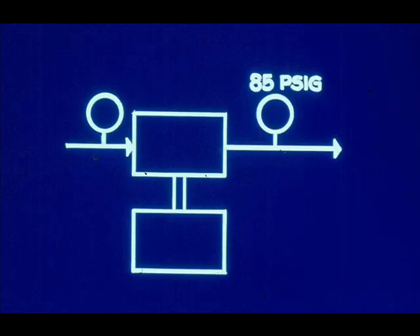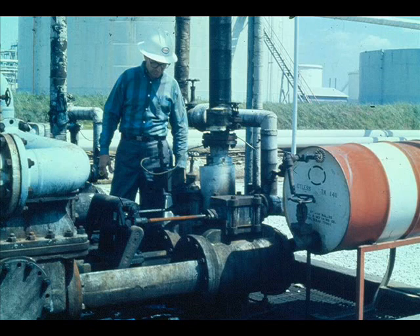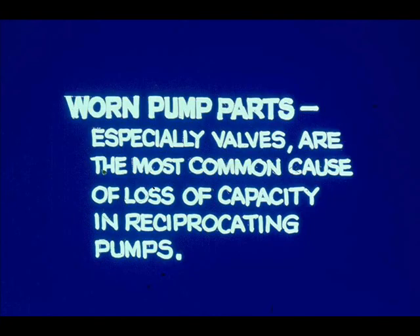Discharge pressure is only 85 pounds — no wonder we aren't pumping much. We'll just have to stop this pump; we'll probably find some badly worn or broken valves. Valves that do not seat properly allow internal pump leakage and lower efficiency and capacity. Worn pump parts, especially valves, are the most common cause of loss of capacity in reciprocating pumps.